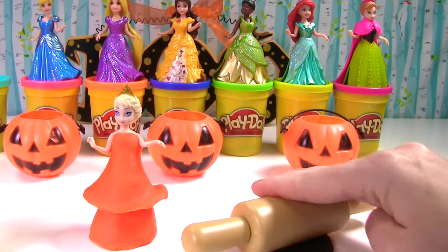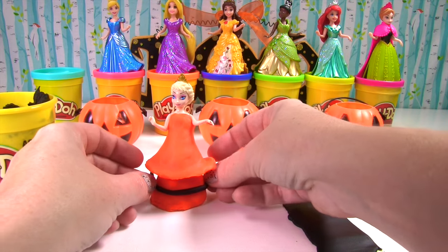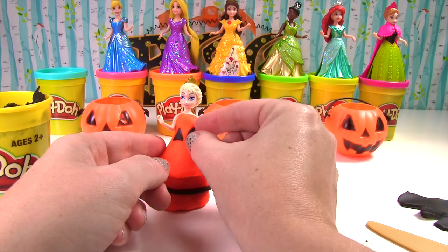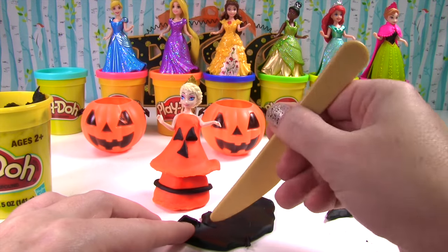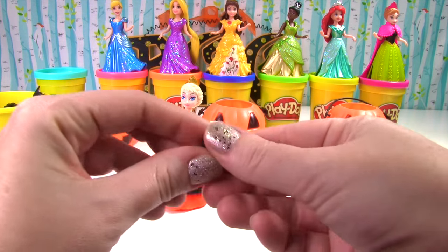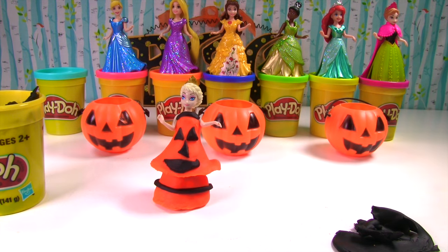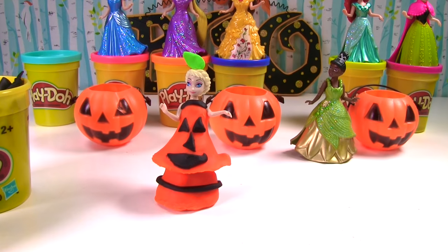And now we need black Play-Doh. Let's roll a little bit of the black Play-Doh. I cut out a little strip and we're going to add it to the bottom of the dress. And now I'll make triangles for the pumpkin face, and we'll cut out a big happy mouth. Let's put a little bit of black trim at the top of her dress. All she needs now is a little green stem on her crown — we'll use Tiana's green. And now we have our pumpkin Elsa.